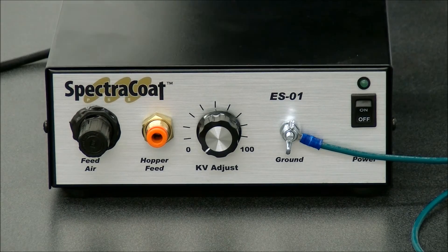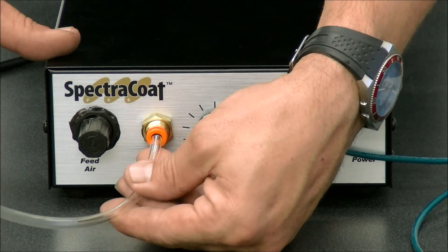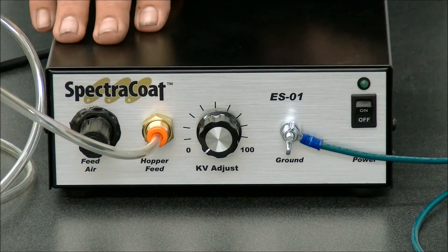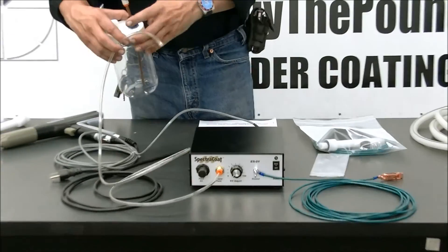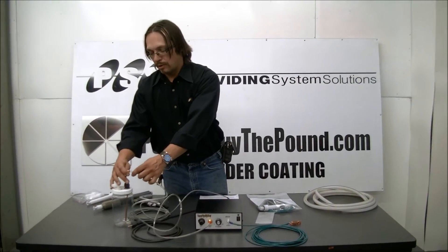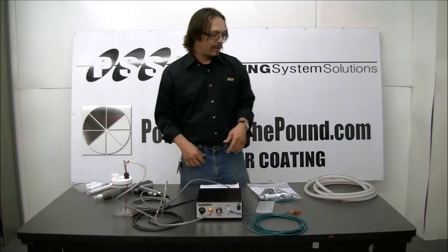Next, we will take our five-foot hose here, our five-foot quarter-inch tubing, and we'll put it into our hopper feed here. From there, we're going to bring it over here to the side, to our gun side, where we will just put in that quarter-inch tubing that we put in the hopper feed into our stem going into the hopper.